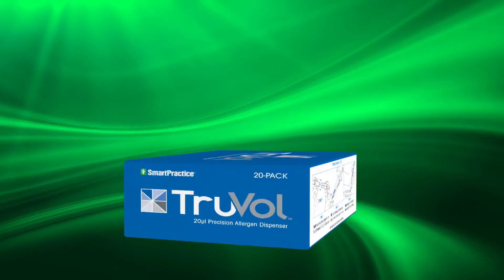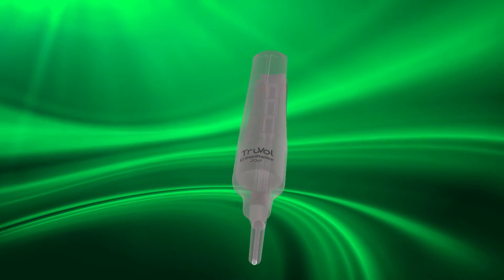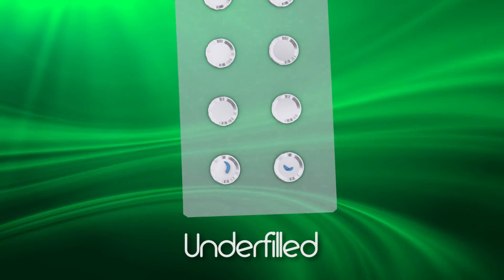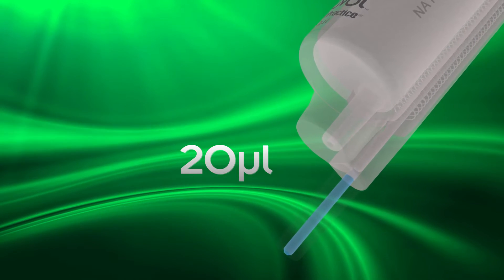Introducing the SmartPractice Truvol Precision Allergen Dispenser. Truvol takes the guesswork out of patch test dosing and improves standardization within your clinic. Overfilling or underfilling chambers is no longer an issue. Truvol delivers a consistent dose of 20 microliters of allergen to standardize patch test dosage.